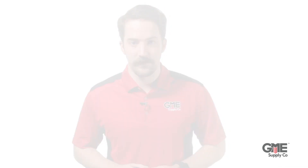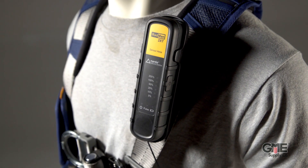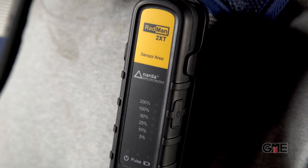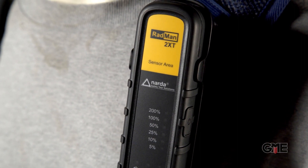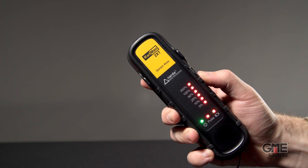This combination of features makes the device the best current available option for a body-worn RF detection device. It can be securely attached to a worker's harness and provides highly detectable warning signals when permissible exposure levels are reached. The field exposure level is indicated by 6 flashing LED lights, noticeable vibrations, and a loud tone that you can't miss.